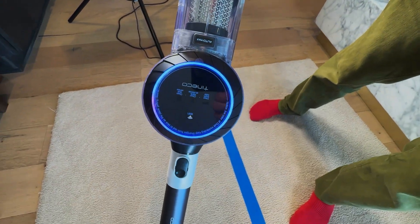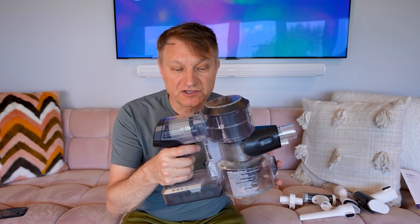Let me explain everything about this vacuum. Here are all the different parts that you get with the Tinoco Pure 1 S11. There are different variations of this vacuum, including the PET version. This is the 1 S11, and it starts out with this Tinoco head and motor, which I'll explain in a couple of minutes. This has Wi-Fi and a HEPA filter — it's a very high-quality unit with a very cool trick, which I'll show you in just a second.